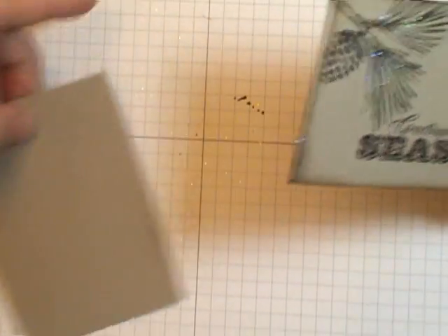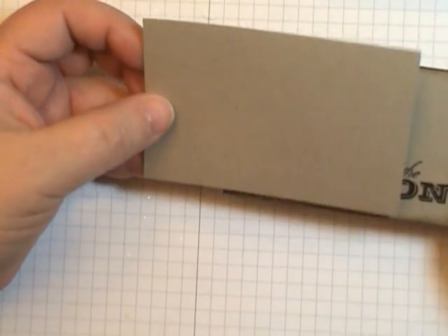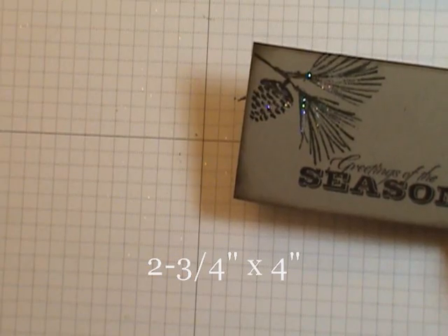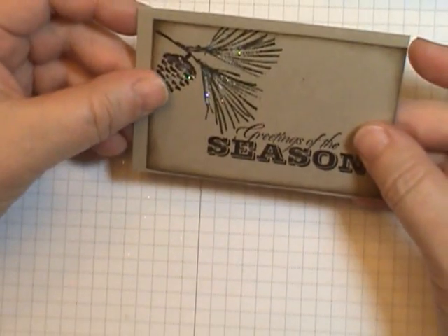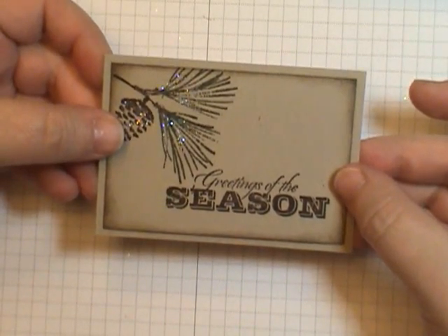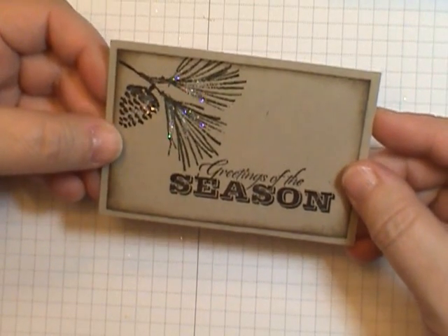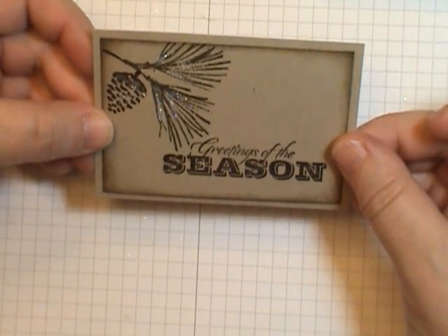What makes this whole thing pop is the layer I'm going to add to the card. The layer measures two and three quarters by four inches. When you add that to the same color, look how that pops — that's how you get the frame. It really isn't any magical trick; it's quite simple. That's how I finished up that beautiful focal piece for this card.